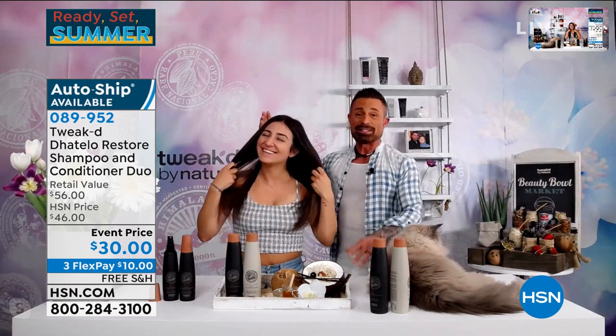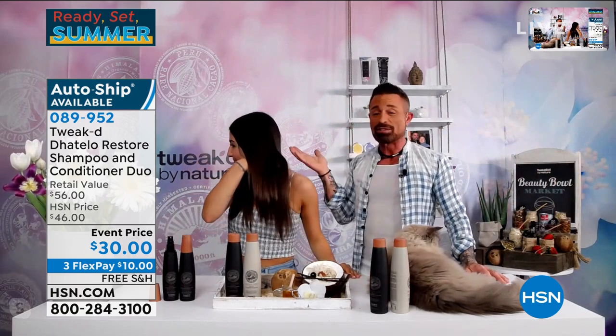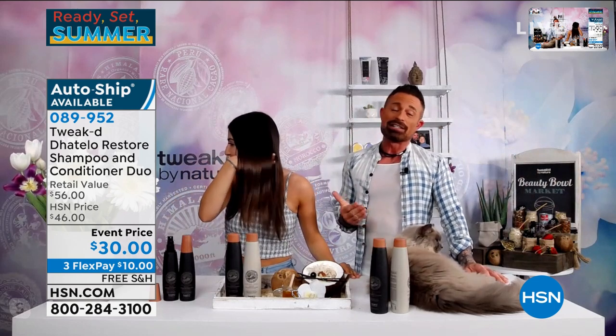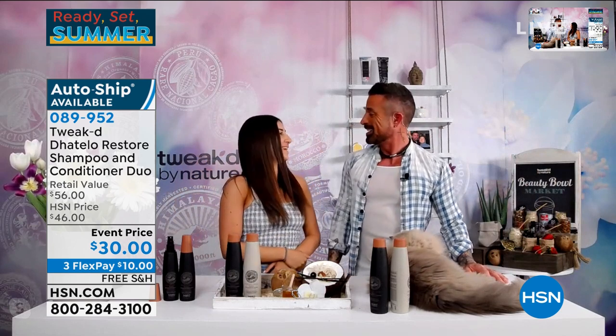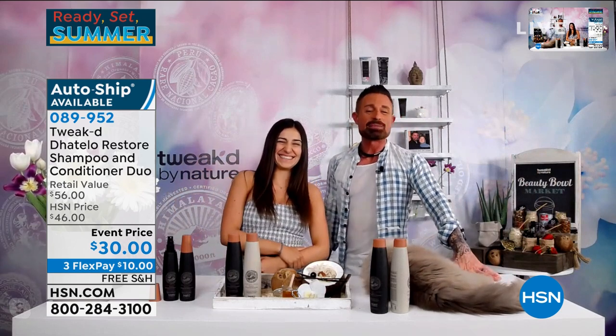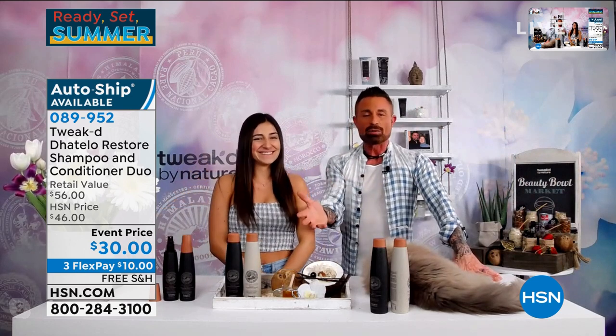Look at my daughter's hair — she's been using it forever and her hair is just the same as she was born with. So shiny, super healthy. If you have dry, damaged hair, it's phenomenal. It's not going to weigh it down. We even wash Blue the cat with it.